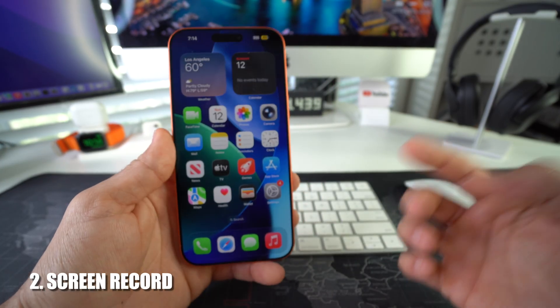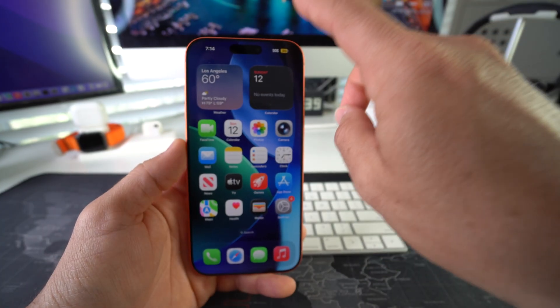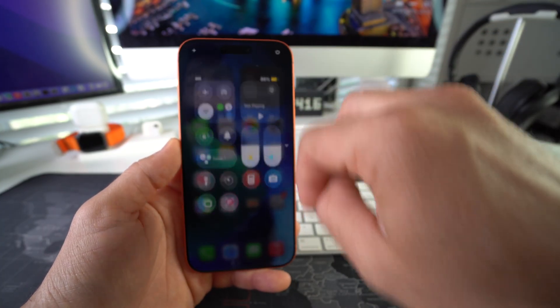Now let's go ahead and show you how to screen record. In order to screen record, swipe down from the top right-hand corner of the screen.